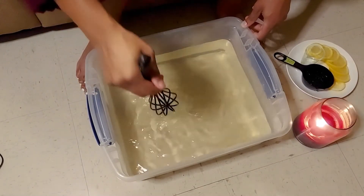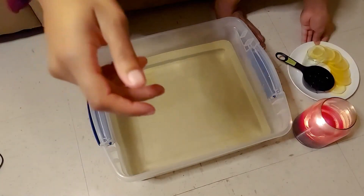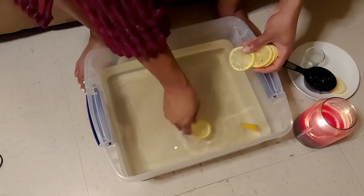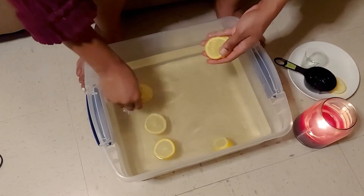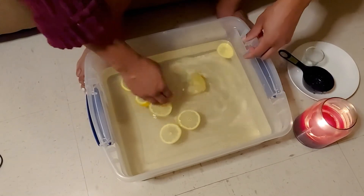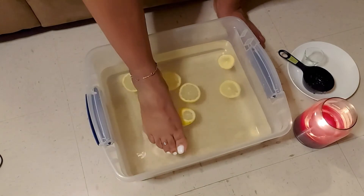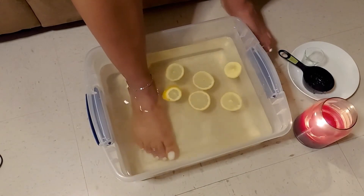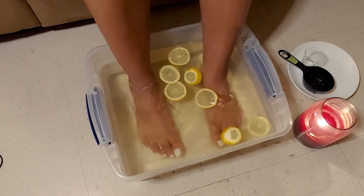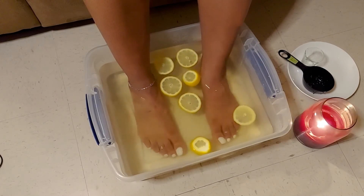Once it's all mixed up, I'm going to take my lemon slices — I think I said honey slices before, but I meant lemon slices — and place those into the water. The lemon slices are really good because the acidity in the lemons will help take off that dead skin and ensure that your feet are nice and soft.